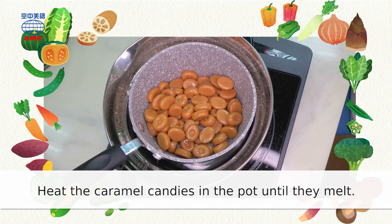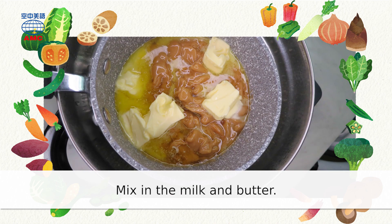Heat the caramel candies in the pot until they melt. Mix in the milk and butter.